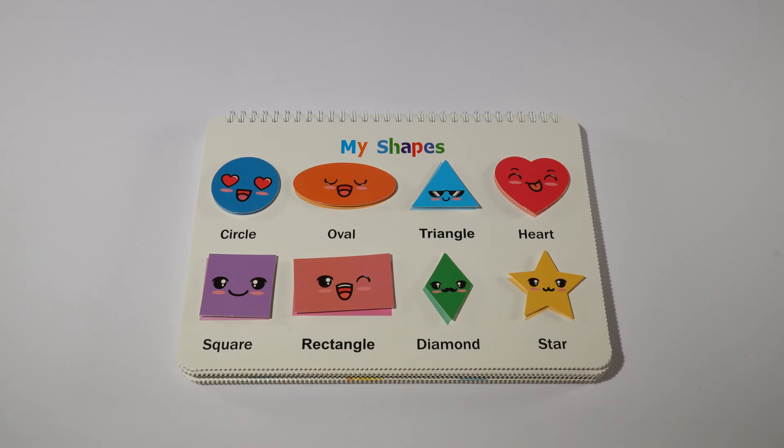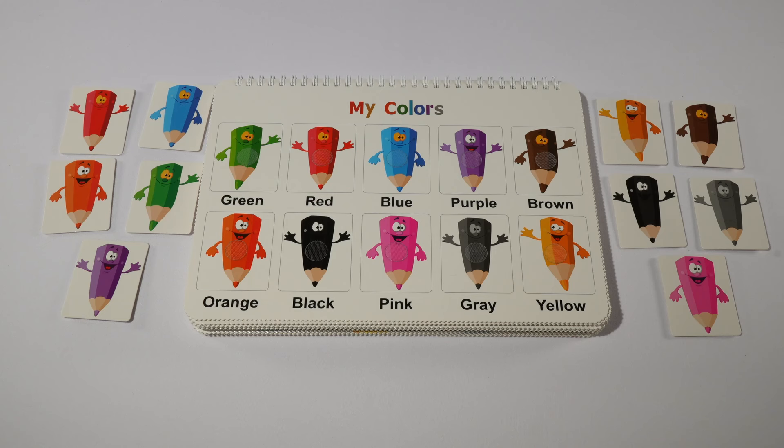I really enjoyed working on our shapes and colors. For our next activity, we're going to do a color matching and we're going to do the colors in English and in Spanish.